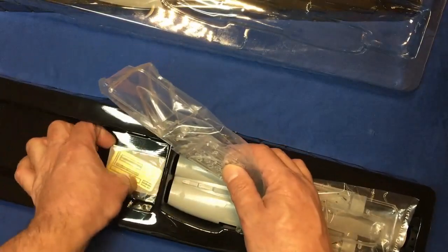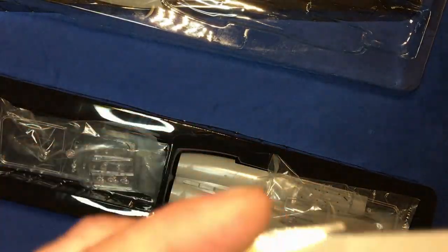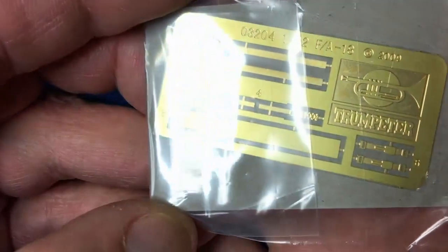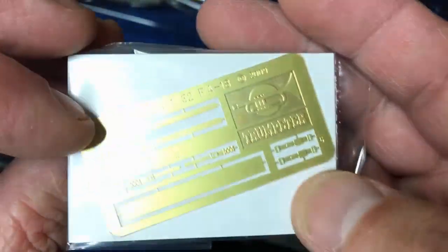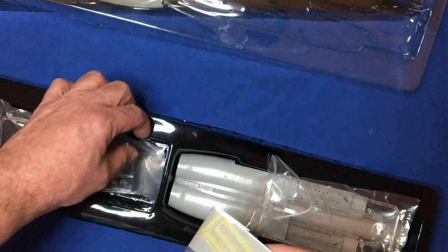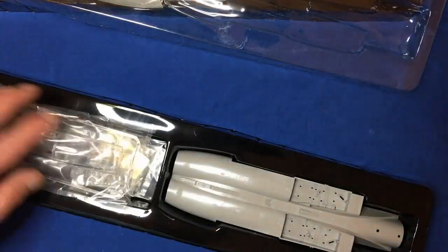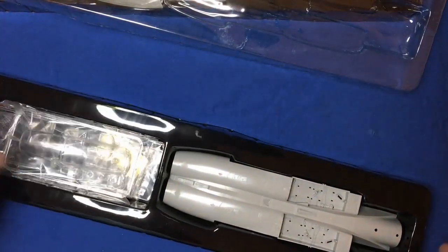Down in here we've got some photo etch, which is basically the seat belts. There are two sets in this one because it's the F version. So yeah, the cockpit is fairly simple — that's one of the downfalls of this kit.